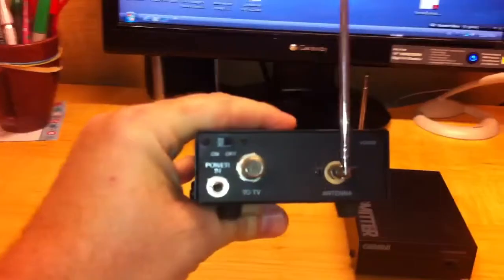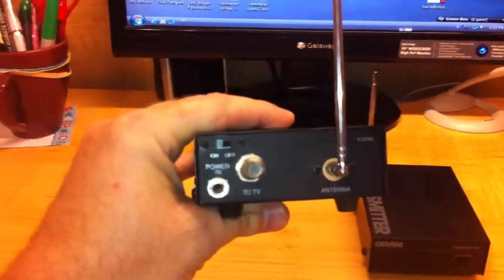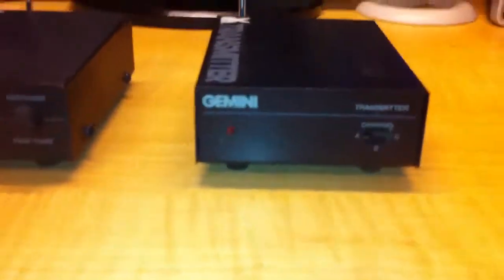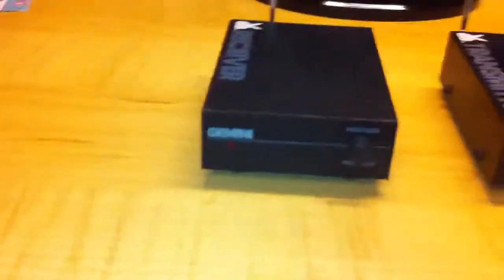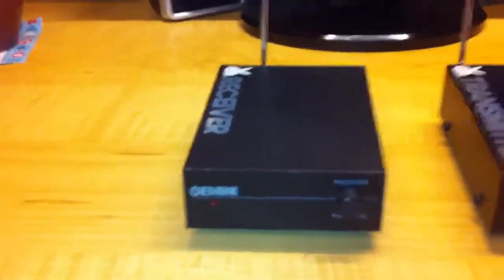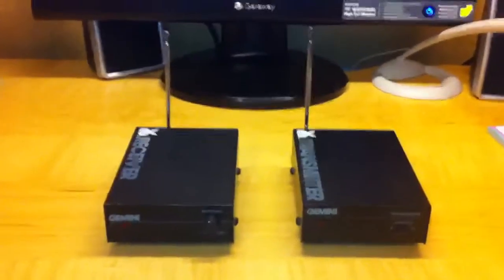It's pretty simple — you just plug it into your TV using your cable jack. On the front of the transmitter here, you have three channels you can choose from: A, B, and C. And then you can tune your receiver using this knob here. It uses a standard wall wart charger, 18 volts.